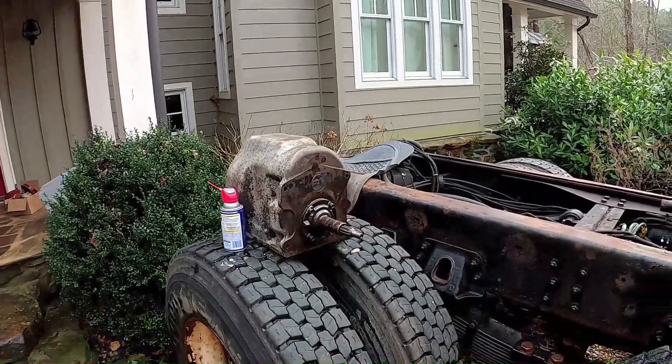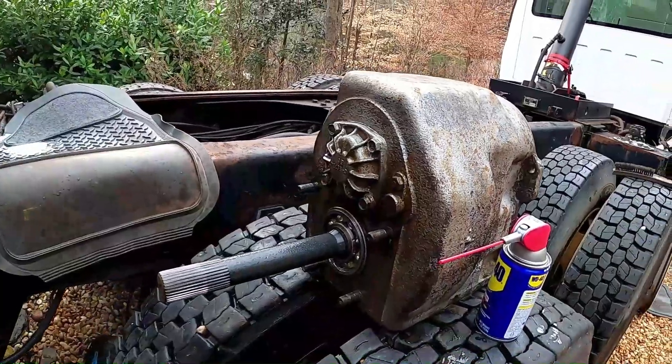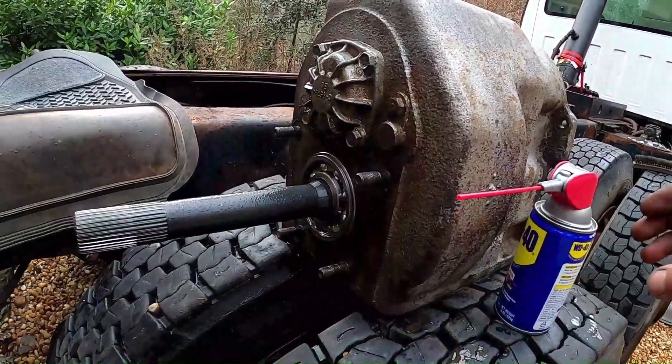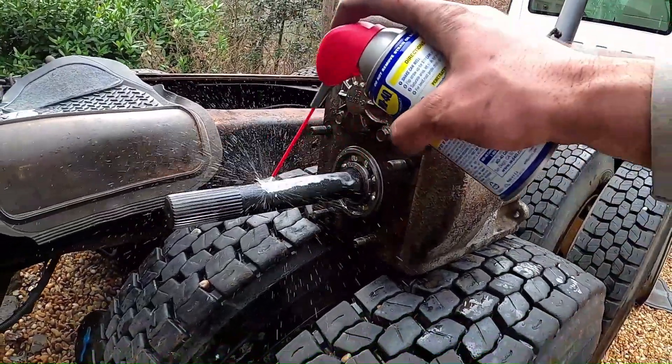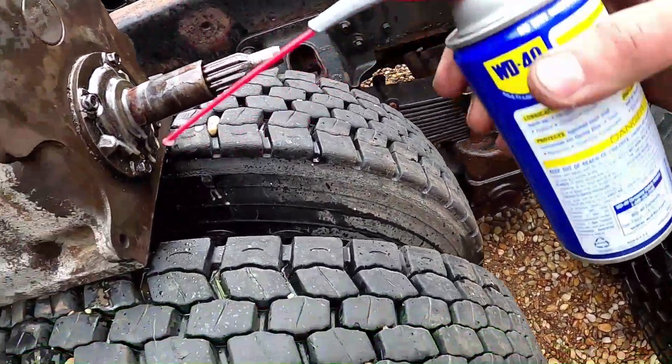MP435 draining, cleaned up a good bit, scrubbed it down and pressure washed the inside.